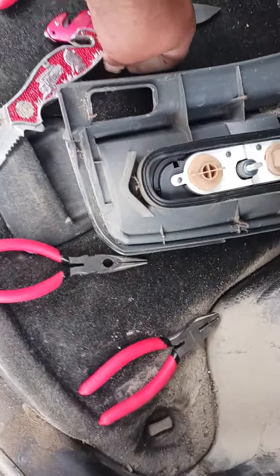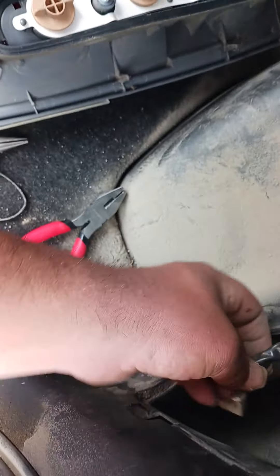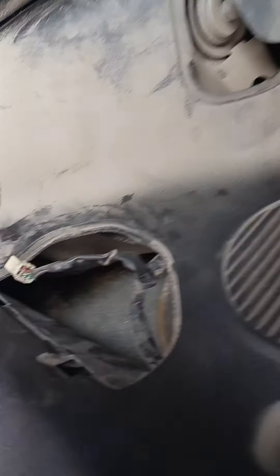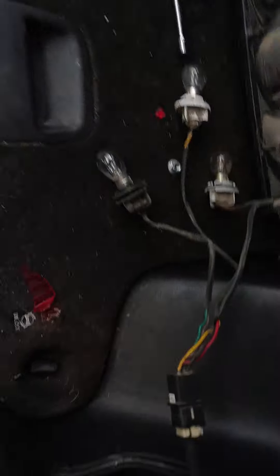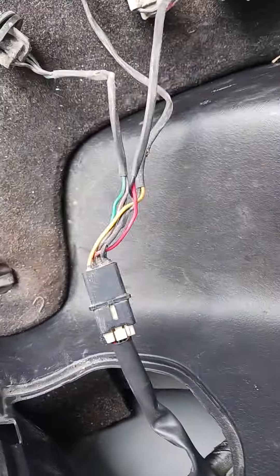You do have to undo the wiring harness — it's all tucked up in with zip ties and stuff. But it's an easy swap. Just make sure that if you go to a junkyard and you get these tail lights, that you grab the harness too, otherwise it will not work. Alright, have fun.